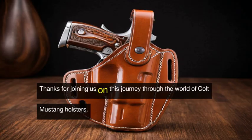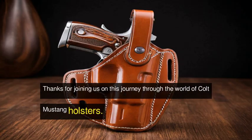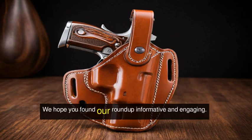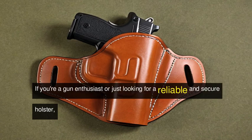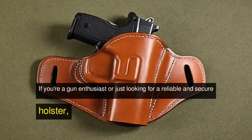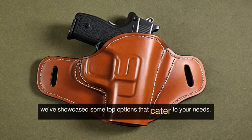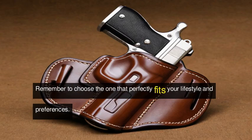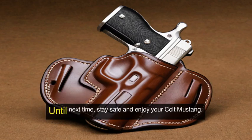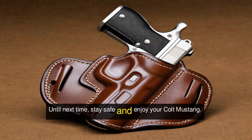Thanks for joining us on this journey through the world of Colt Mustang holsters. We hope you found our roundup informative and engaging. If you're a gun enthusiast or just looking for a reliable and secure holster, we've showcased some top options that cater to your needs. Remember to choose the one that perfectly fits your lifestyle and preferences. Until next time, stay safe and enjoy your Colt Mustang.